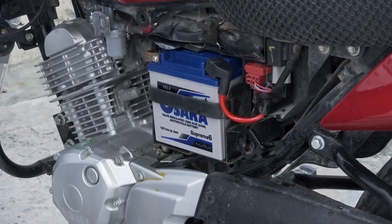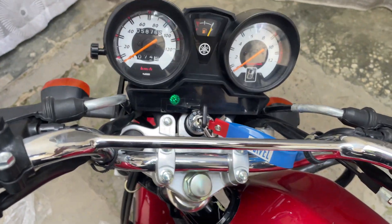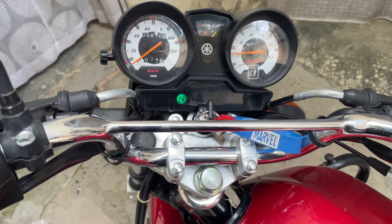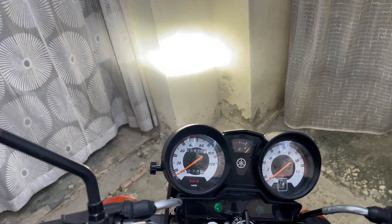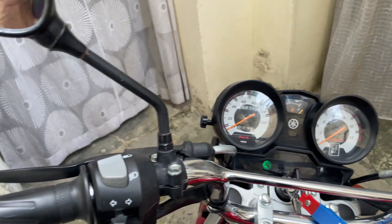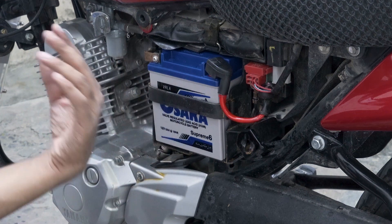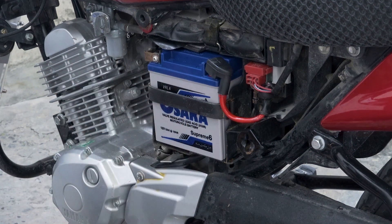Now let me put the seat cover back on the bike and check if it will self-start. You can see the neutral light is now working properly. The bike self-starts successfully. The front light is also fine now. With the ignition on, you can see the parking light is also working correctly. We have successfully replaced the battery in our YBZ or YBR. You should run the engine for 5 to 10 minutes so that the battery charges up, after which you can use the bike normally.